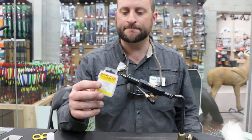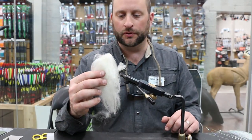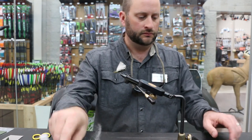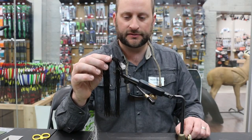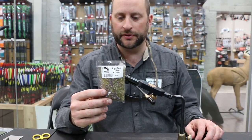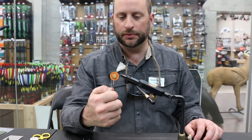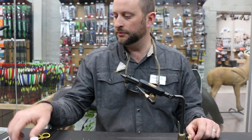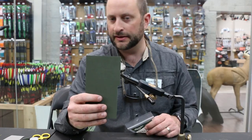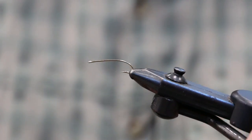Here's the material list for my skwala pattern: hook - a size 8 Daiichi 270; white widow's web or poly yarn for the overwing; pearl flashabou for the underwing; black silicone legs or sili-legs; stub brown, UV brown, or olive brown dubbing; Zap-A-Gap; black Uni 6/0 thread; Rainy's 2mm olive or dark olive sheet foam for the extended body; and Rainy's 1mm gray sheet foam for the underwing.